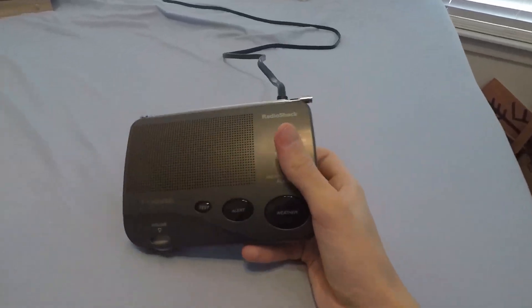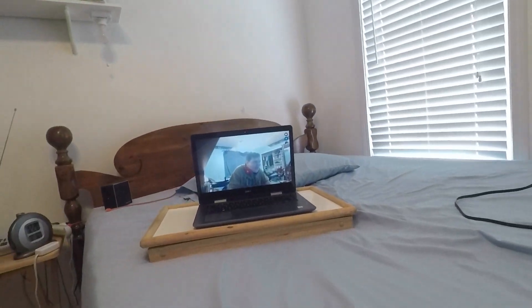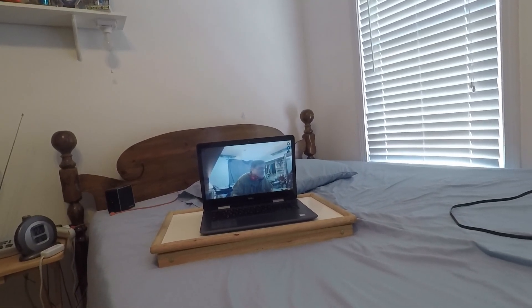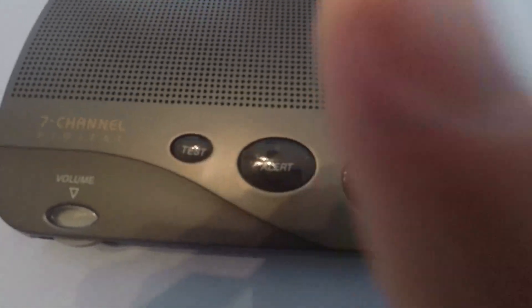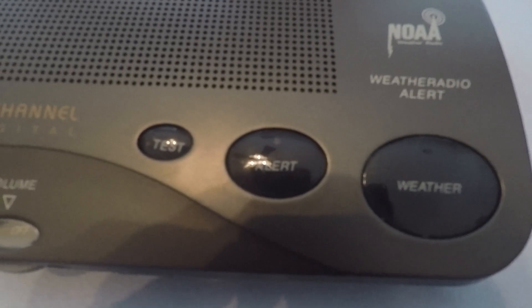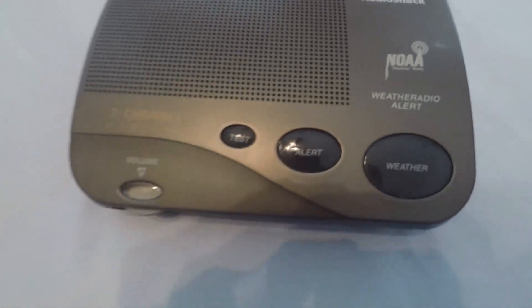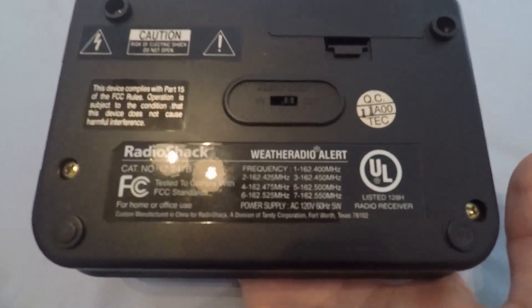This is such a simple radio, it's not even... I mean, there's not much to it. It doesn't even have a screen. Non-same radios don't even need a screen anyway, right? Anyways, here's the radio. You got test, alert, and weather — though this button has absolutely no purpose whatsoever, and you'll see why in a minute. And here's the volume slash power knob.